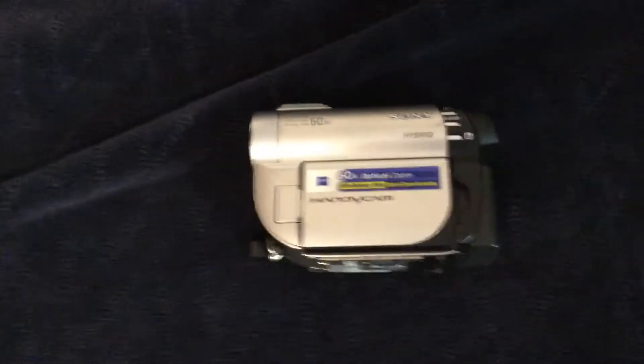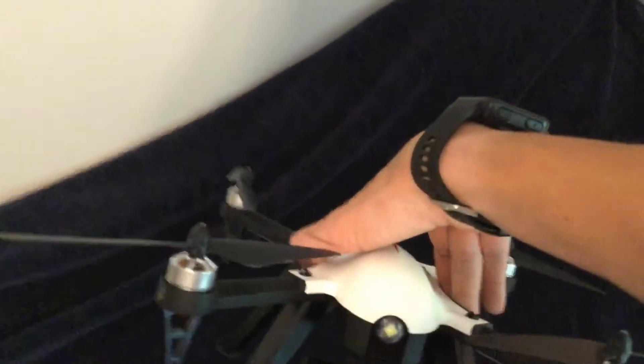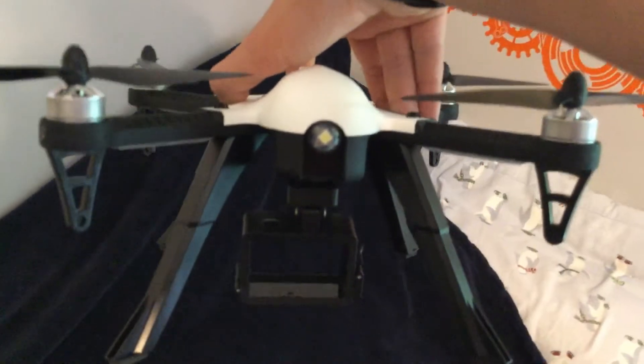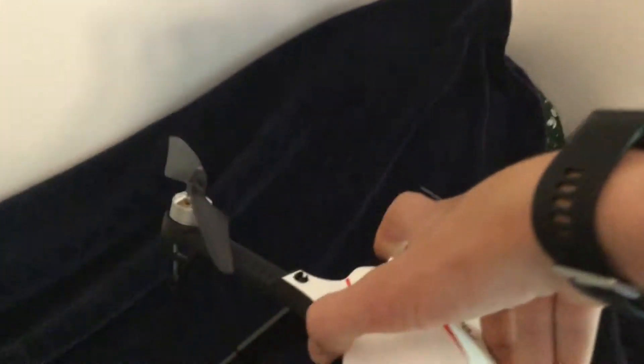I actually ordered a drone off of Amazon — a camera drone. We're going to be using this to film some stuff too. Right down here is a holder for an action camera, so I could hold this or that, flip it right in there, and just fly it around.